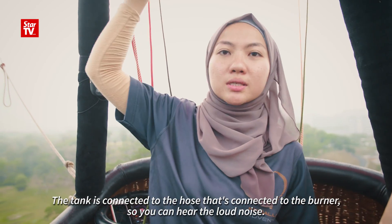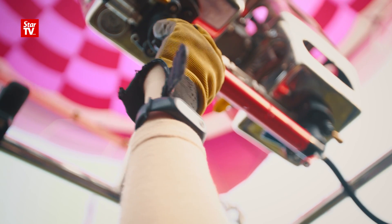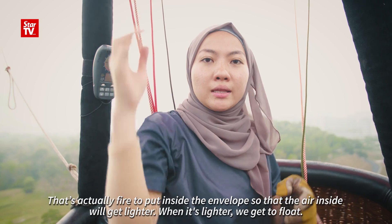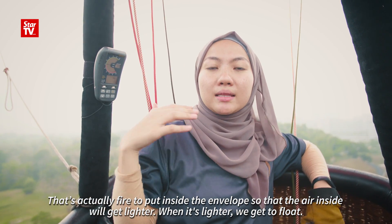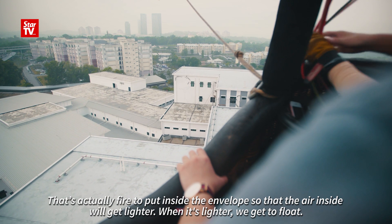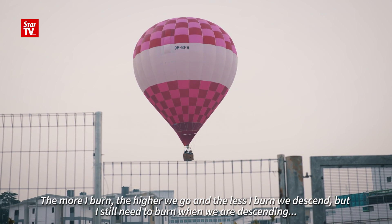This tank is connected to the hose that's connected to the burner, so you can hear the loud noise. That's actually fire put inside the envelope, so the air inside will get lighter. And when it's lighter, we get to float. The more I burn, the higher we go, and the less I burn, the lower we descend.